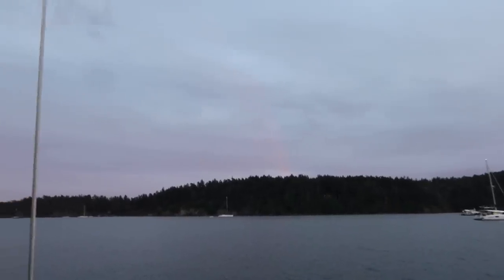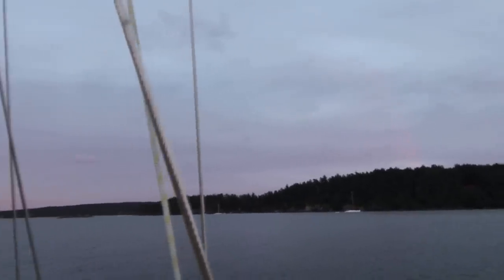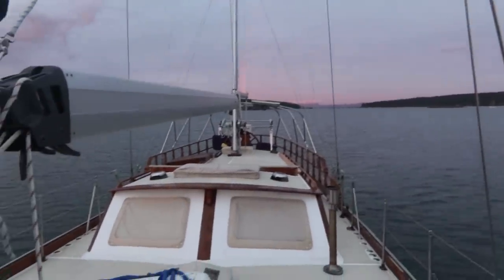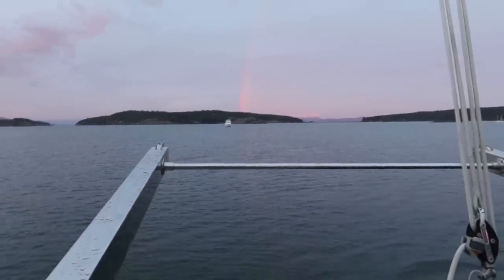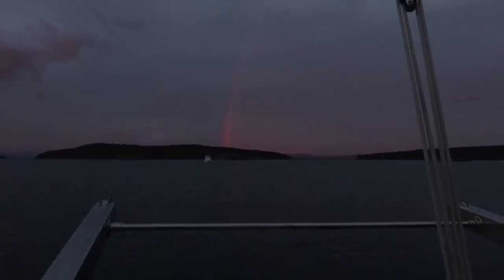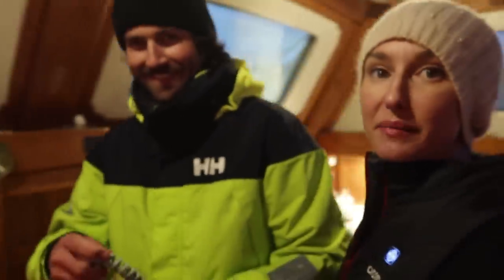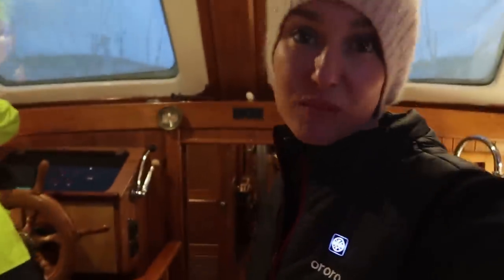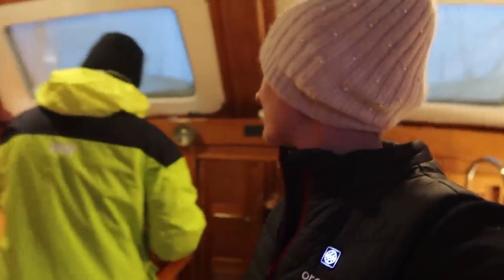As we drop the hook there is a beautiful rainbow over the transom of the boat — it couldn't be a more perfect first sail in a while. Can you guys see the rainbow? I've turned down the exposure so you can see this beautiful rainbow. We've made it and now we're going to cook some dinner. Well, if we're shipwrecked we certainly can't eat poodle.